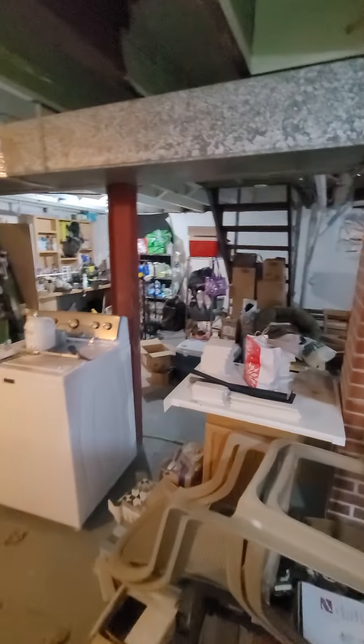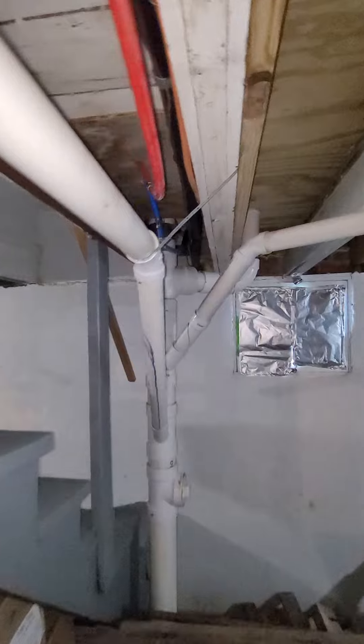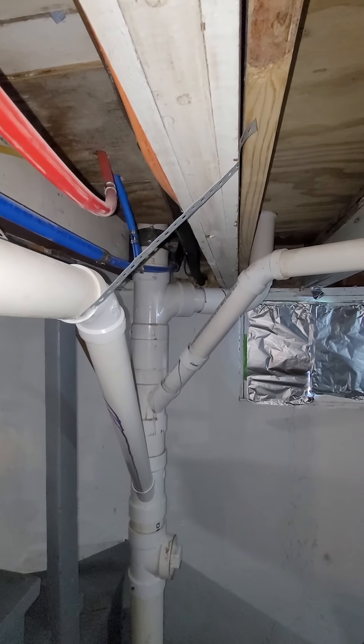The line set comes up, wraps around, and goes out the side over there where the unit is outside, right behind the pipes back there.